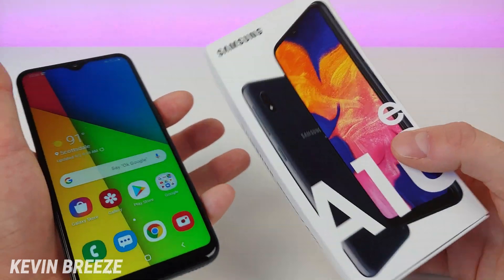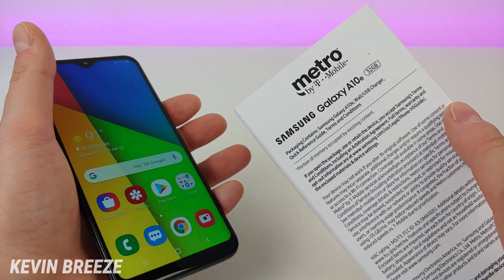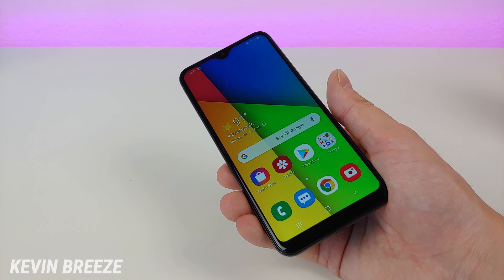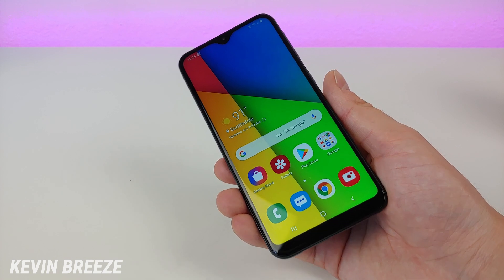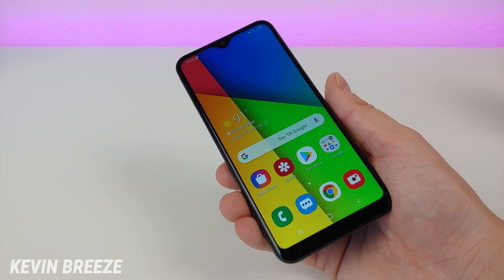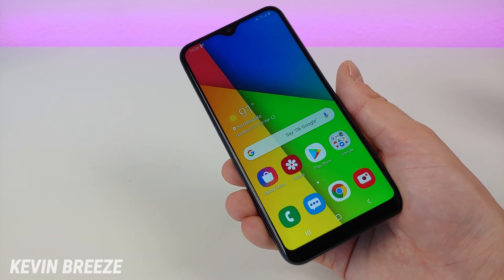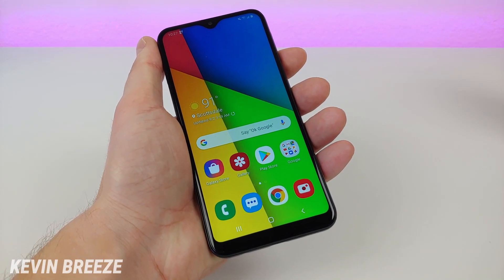You can see we have the box here — A10e on the front, and on the back of the box it does say Metro by T-Mobile. This device is currently being offered at the retail price of $179.99, but very few people will be paying that full retail price. Instead, Metro is offering a variety of different promotions so you can save a lot of money. For example, if you're porting in from another carrier, you can get the A10e for free, and if you get a new line at Metro, you can also get this for free. Even if you're a current Metro customer upgrading from an older phone, there is a pretty significant discount as well.